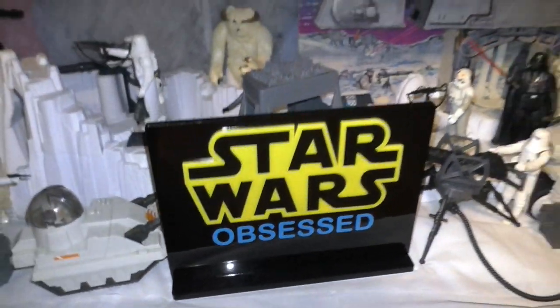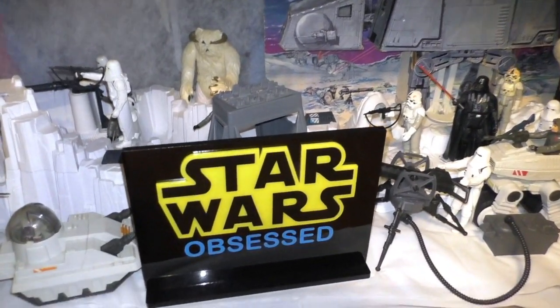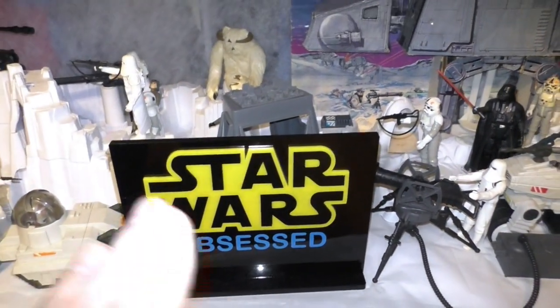Star Wars Obsessed — a sign given to me by Shane from Australia. I love it, looks great.